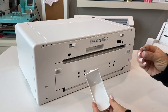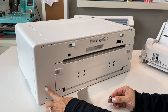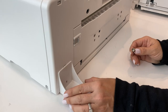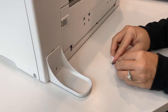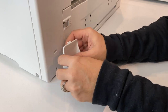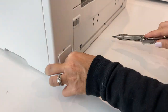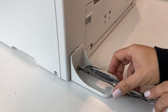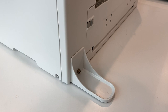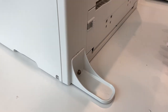Next, we need to put in the stabilizer piece — this is the part that came with the small screw. There's a screw hole here and a tab that gets inserted into this piece. Place it in position and the screw goes in here. You just need a Phillips head screwdriver for this step.